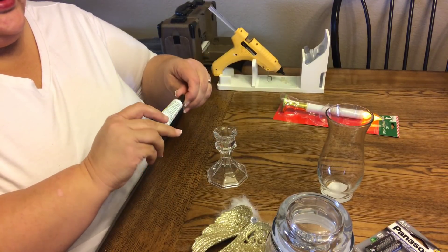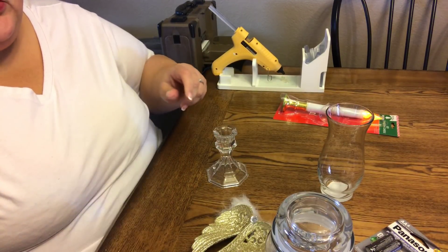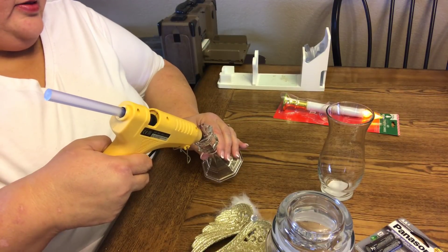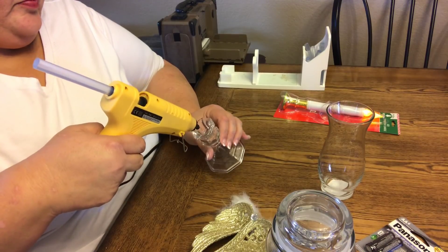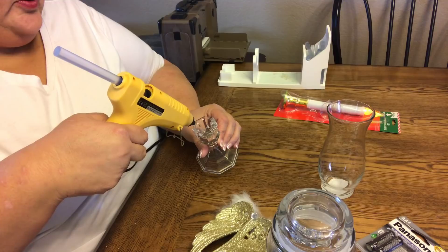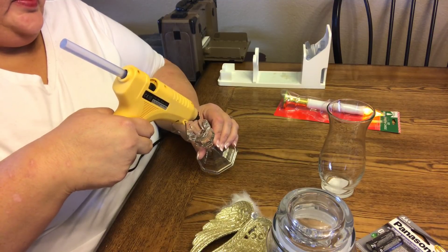You don't want to mix the glues together. So now I'm going to put the hot glue in the areas that I don't have the Fix All, and that'll hold it for you guys to be able to see it.